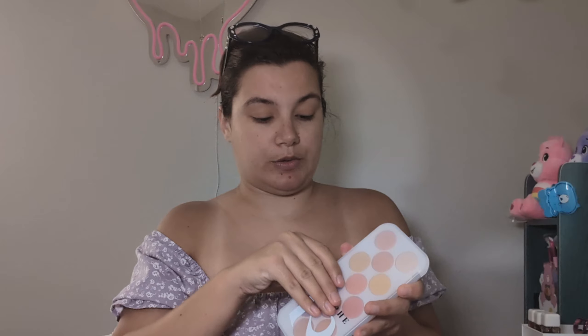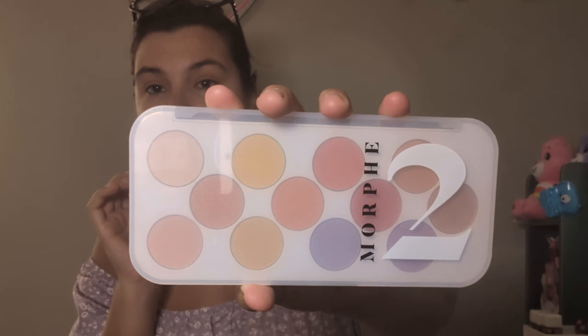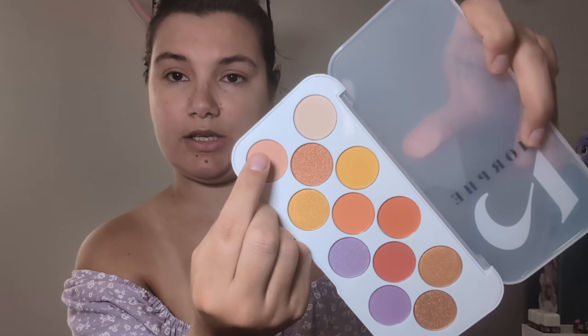Now that we've primed my eyelids, we are going to go into this palette that I got in one of my hauls. I can't do those purples, so we're gonna go into this shade right here and put that in the crease. And y'all, I gotta clean my brushes.